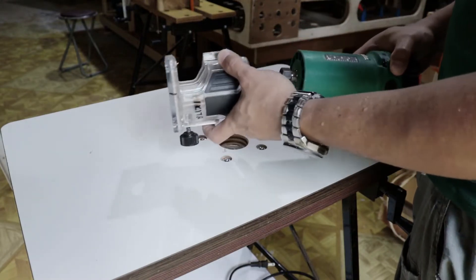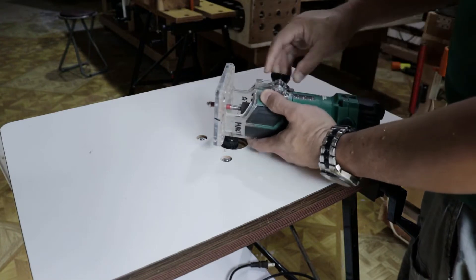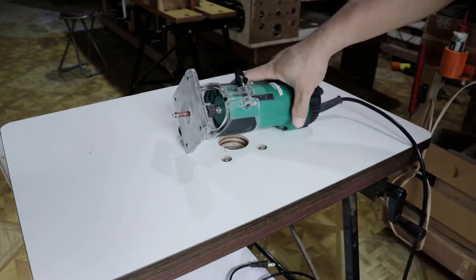Router bases for your PAM router are available on Shopee and Lazada. They are not expensive, so buy an extra base if you want to make a router table.